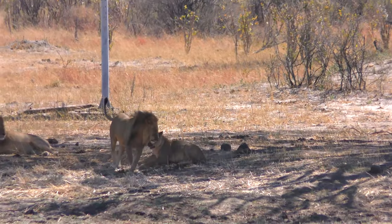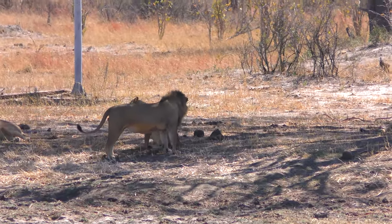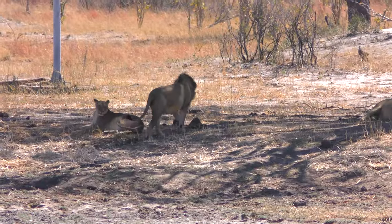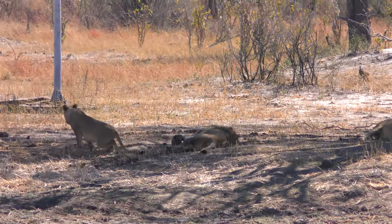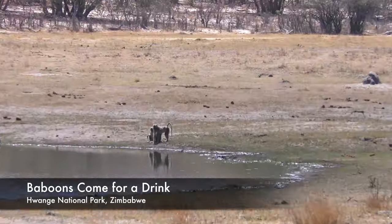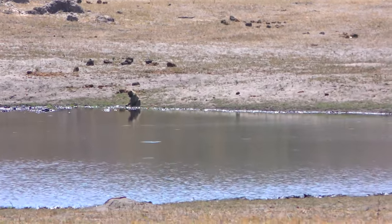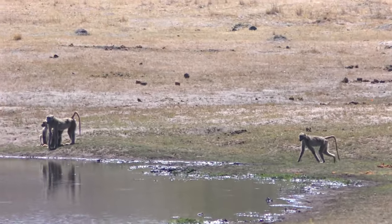A little playing. There's a baby one right on the shore, and then a baby and a mum, I think. Oh, there they go. There's another one coming — is that you, Julian? Oh yeah.